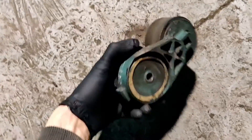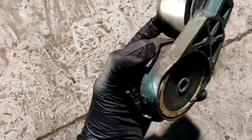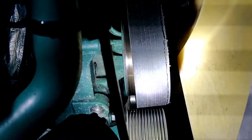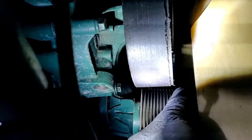One tensioner is out — this is the one that was making that noise, and as you can see, it's bad. The belt on the right side is bad because of a bad bearing on the tensioner. As you can see, this roller is playing — you have free play, and you don't need to have it. This is a bad sign.